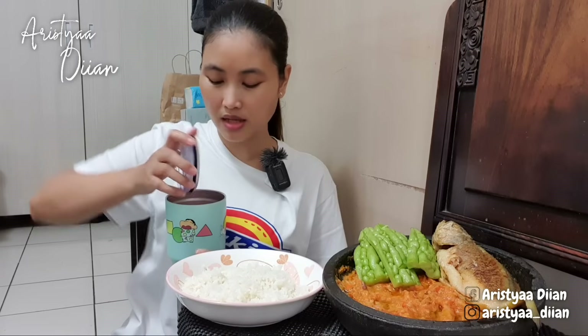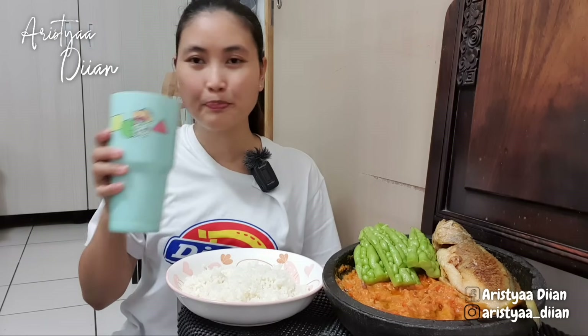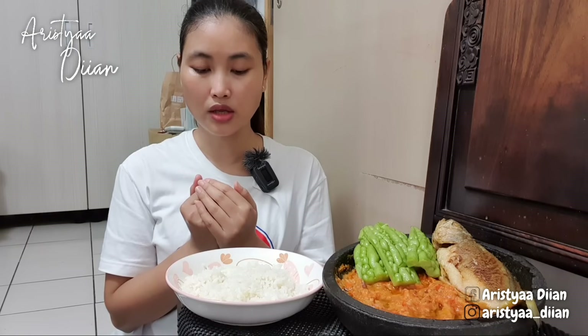Alhamdulillah, mari kita makan Mbak Bubesti. Sebelum Simbahnya bangun, saya tadi bikin es susu Marjan. Oke sebelum makan, berdoa dulu biar makannya tidak direwangi setan. Bismillahirrahmanirrahim, amin. Mari makan Mbak Bubesti — lalapan pare, mantap!